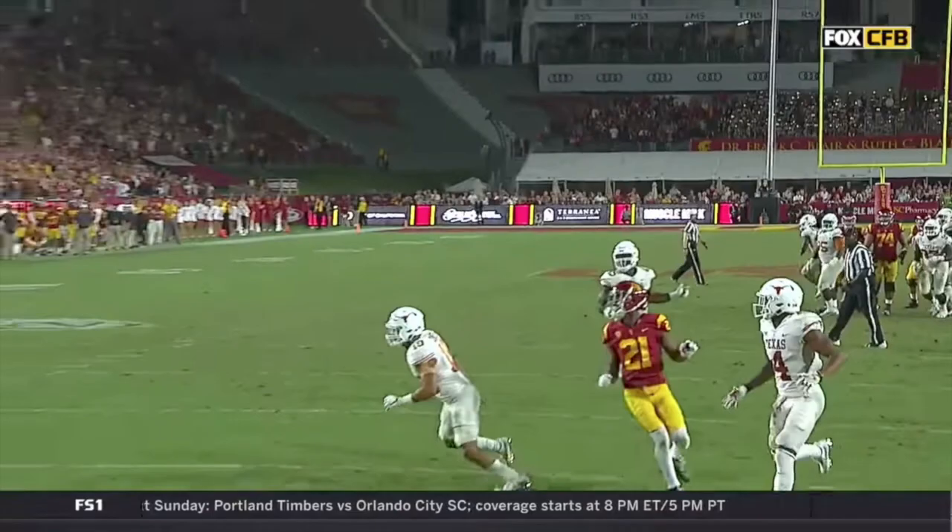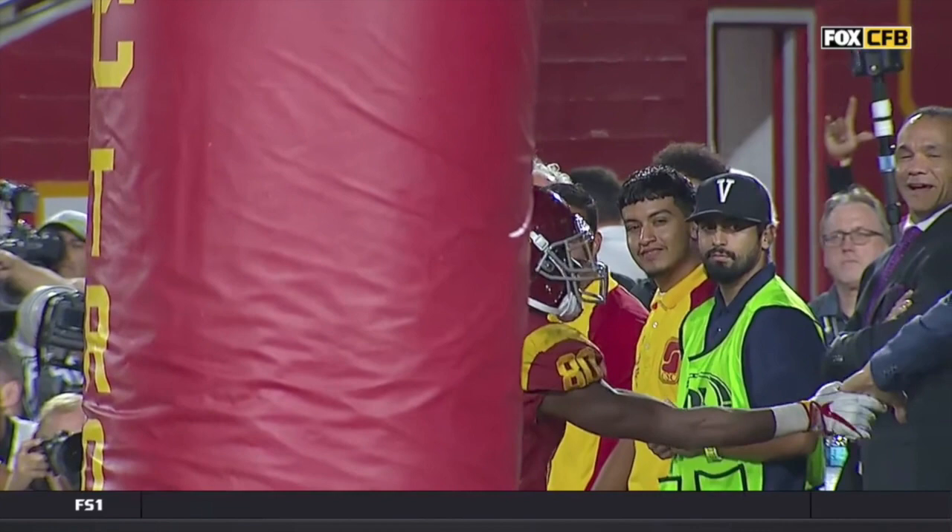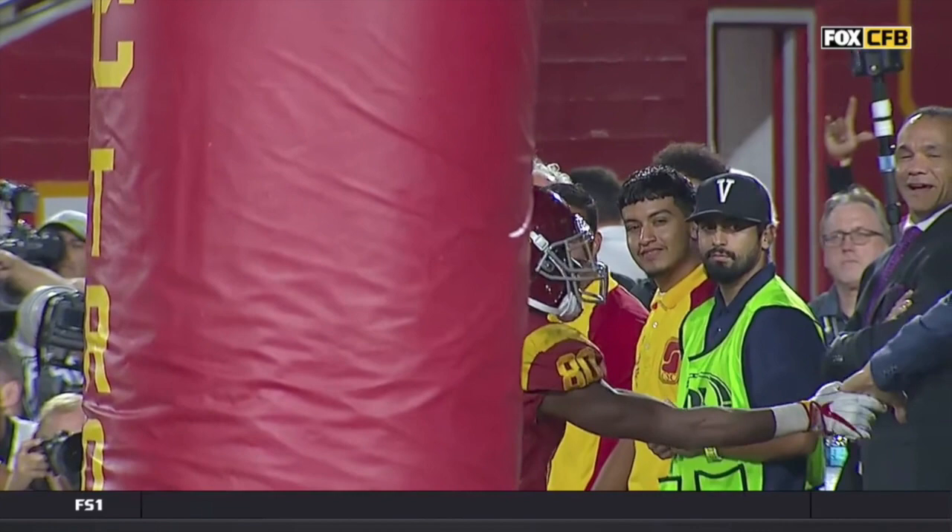Darnold may not have known the entire coverage here, but he knew enough about the shell to guesstimate where he needed to go with the ball. And of course, Deontay Burnett giving a little love over to Matt Leinart, the USC great. Thanks for watching, guys. I hope you enjoyed this breakdown. Make sure to get the QBIQ app and continue to learn from the greats and become a smarter quarterback.